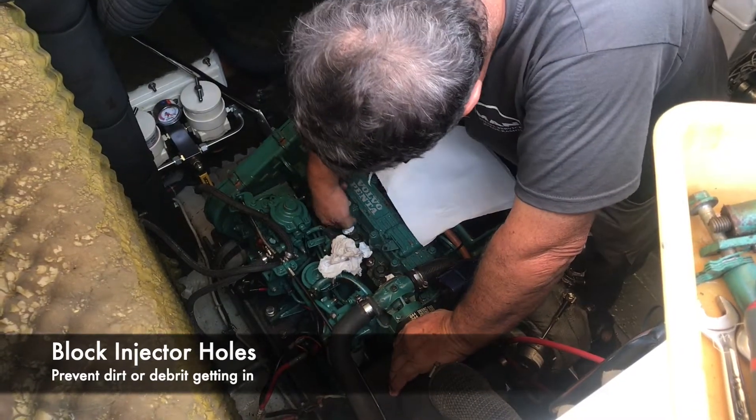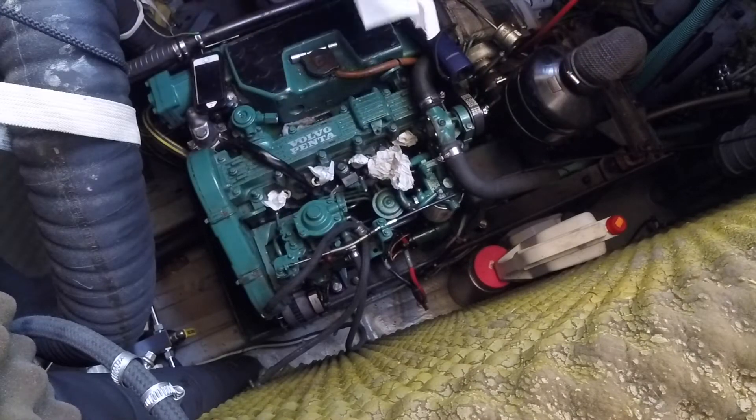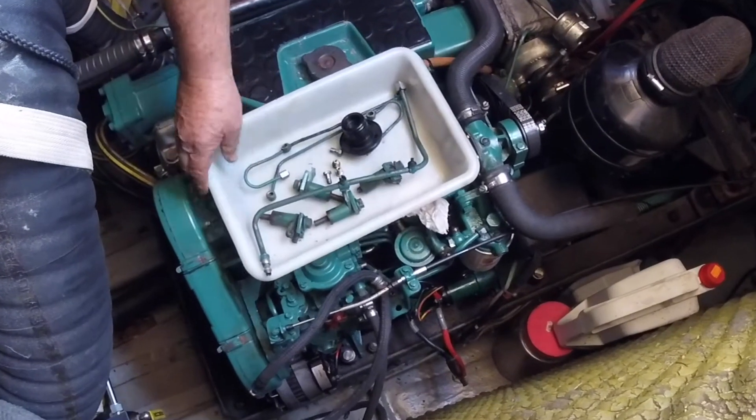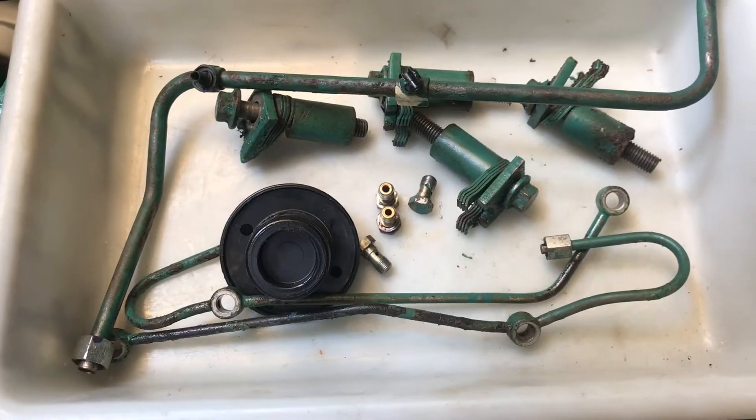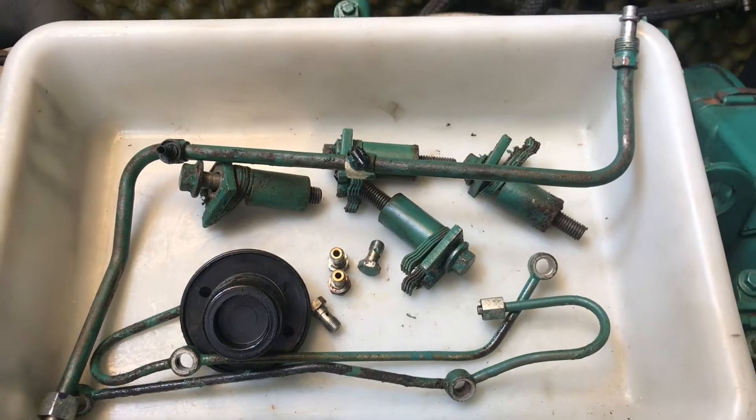He blocked off the holes and the injectors were taken to the Bosch testing centre. So Jorge has come and taken the injectors away. Unfortunately we forgot to switch the fuel off before we started, so there's quite a lot of diesel in the bottom. He reckons it'll be a turnaround in a day — there's a Bosch testing centre just up the road.